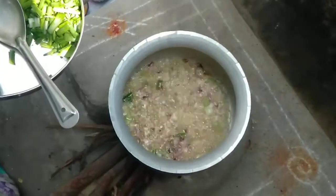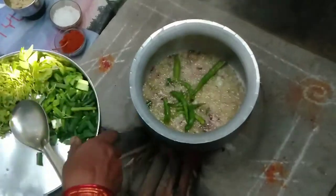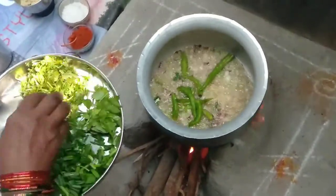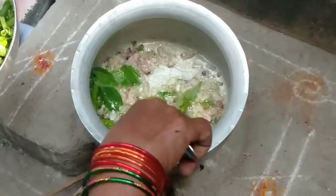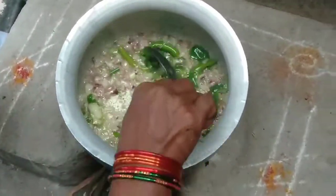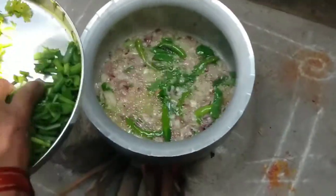When you do the meat, you will need to cook it. After the meat, the beef is cooked. Then cook it in the pan.